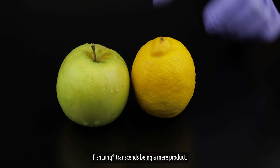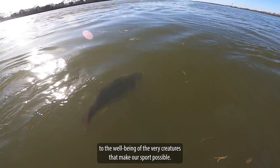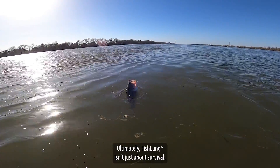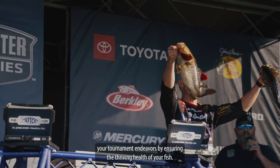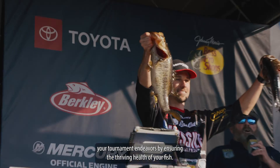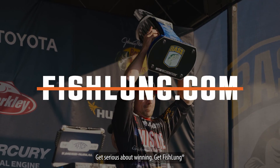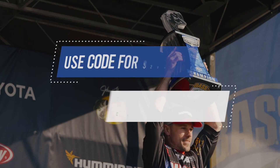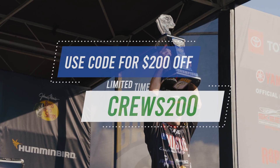Fish Lung transcends being a mere product. It embodies a commitment to the well-being of the very creatures that make our sport possible. Ultimately, Fish Lung isn't just about survival — it's about elevating your tournament endeavors by ensuring the thriving health of your fish. Get serious about winning. Get Fish Lung. Use promo code CRUISE200 for $200 off your Fish Lung system today.